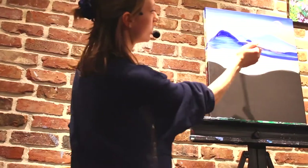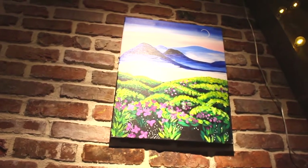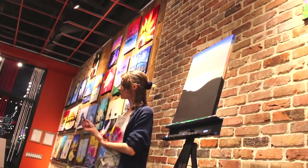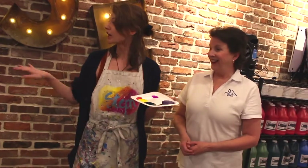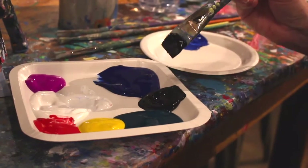This is Stephanie. She is our resident artist for tonight, and she's going to teach us how to make the painting. She'll be telling people what to do, what brushes to use, how to mix the paint, and making sure everybody has fun. This is the actual paint palette that everybody's going to use. You can change the colors, you can do whatever you want, but everybody starts with this.